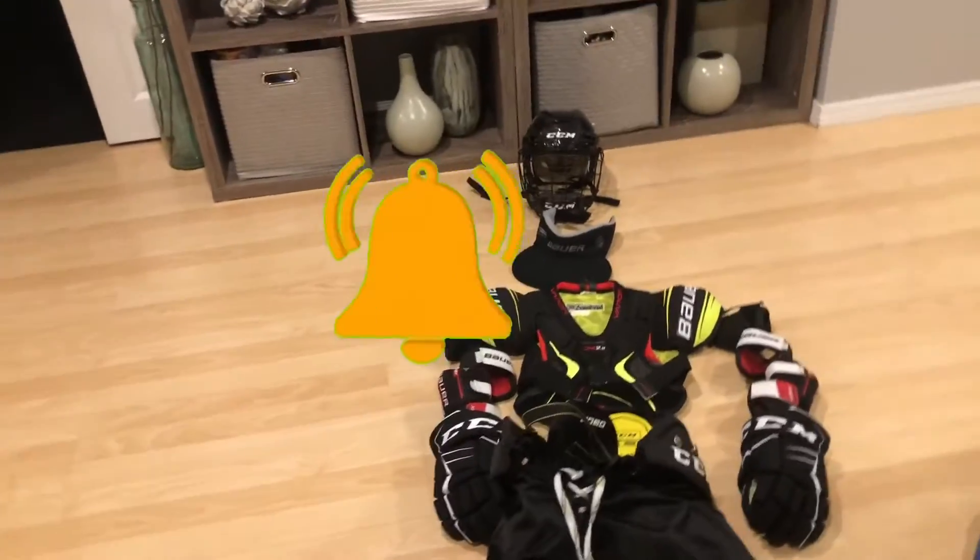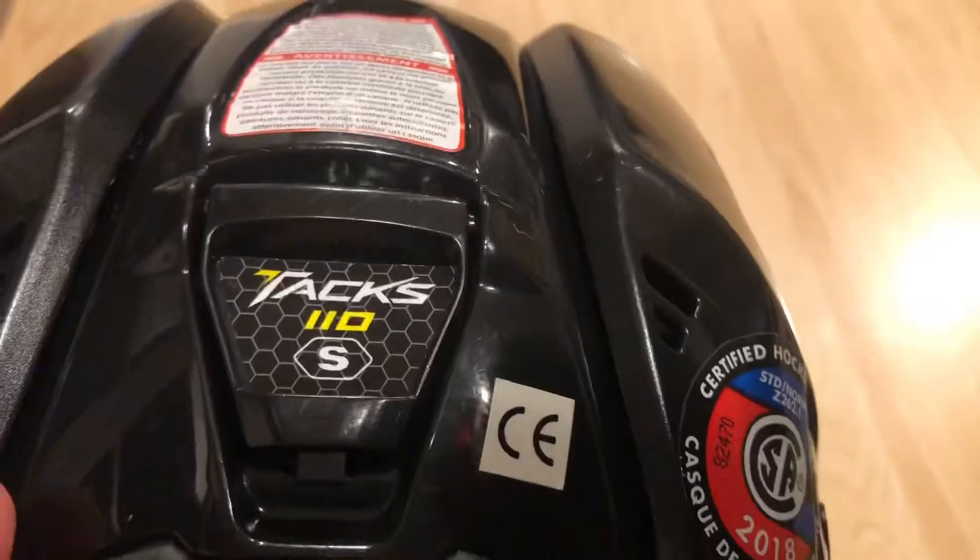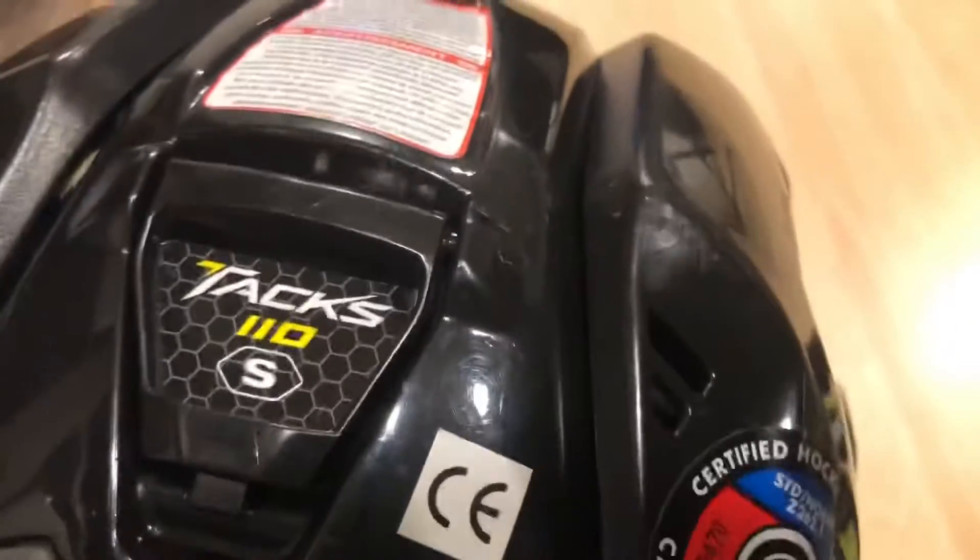We're going to start off with the helmet. I just have a CCM cage on it — I have a Tacks 110.